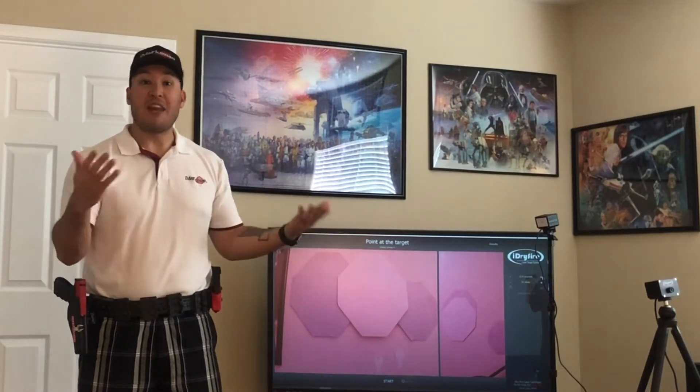One of my favorite things about the iDryFire application is that you can set up two cameras for the same program. You can essentially make target arrays in two different locations and use them on the same map to create your own course of fire. It's a great way to have a little fun in the dry fire setting, and it kind of looks something like this.